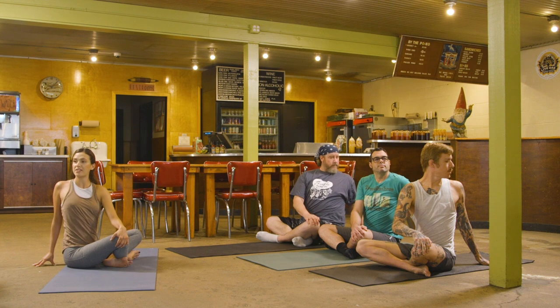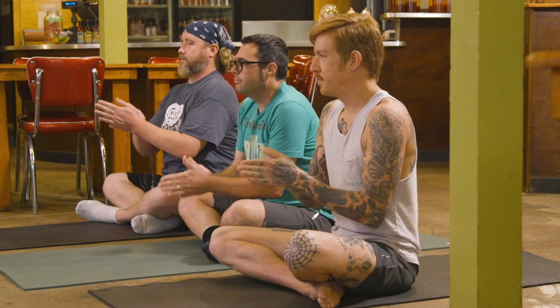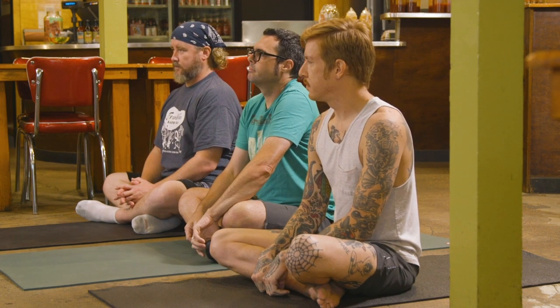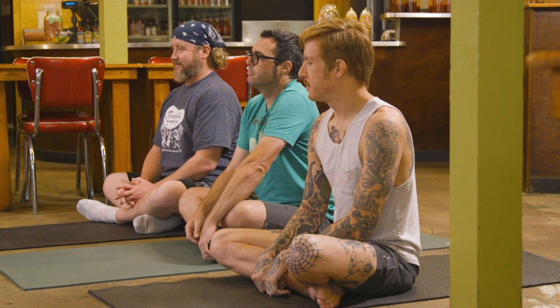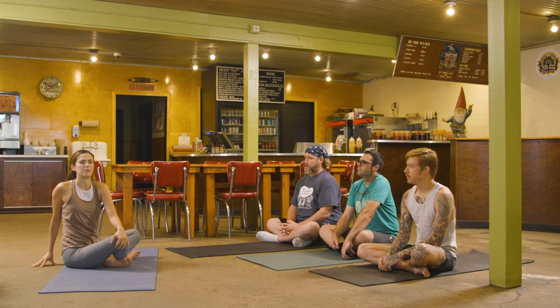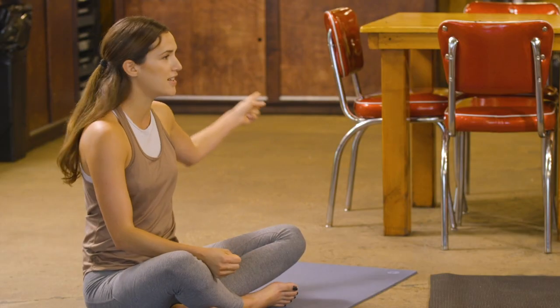Take one more breath: inhale, lift your sternum. Exhale slowly, come back to center. Bring the hands together, create a little warmth and friction. Our thinking minds — especially as hardworking folks and as an entrepreneur, business owner — never turn off. So try to give your thinking mind a break and let your body intelligence have a head seat at the table. When we're in twists, instead of thinking about what we're doing, take at least one cycle of breath where you just notice: my lower back feels good here, or I can relax my shoulders down a little more.